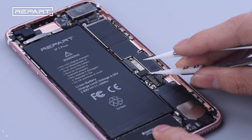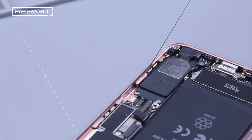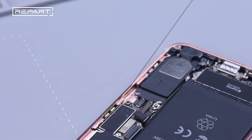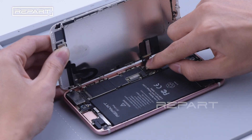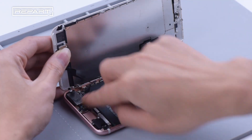Disconnect the battery connector and remove the waterproof adhesive around the frame. Reassemble the display cable, touch cable, and the front camera cable continuously.